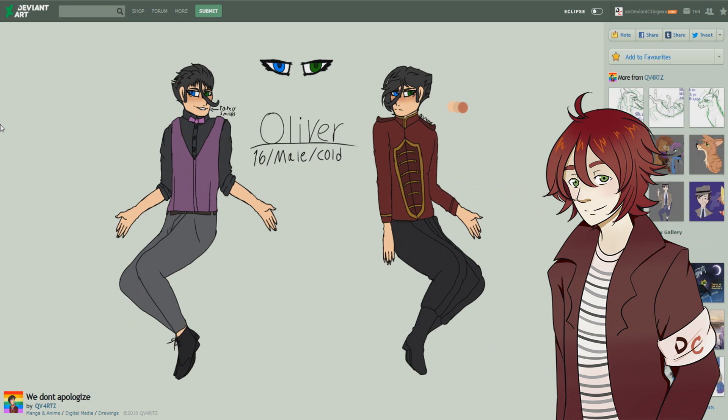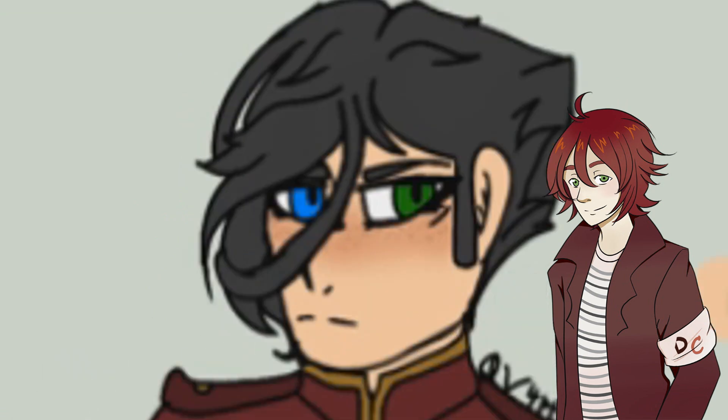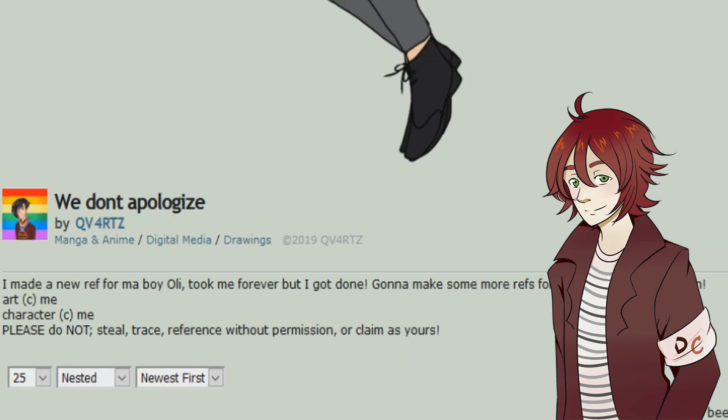But besides those few things the picture actually does look quite nice. I really do like the coloring — nice subtle, darker casual tones. What I really do like is the detail work on the characters' faces and hair. If you zoom in on the faces you'll see these tiny details on the eye, and both characters have these little freckles which is actually really good — you pay a lot of attention to small details, which you should definitely keep doing. So now it's time to work more on your anatomy and line work; you've got the detail work and coloring down, so keep doing what you're doing. The character is called Oliver, a 16-year-old male, and the piece is titled 'We don't apologize' — it took forever but she got it done.